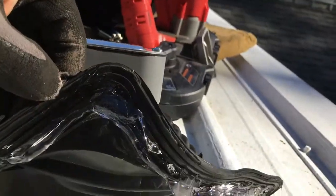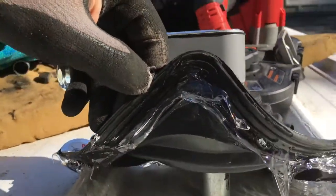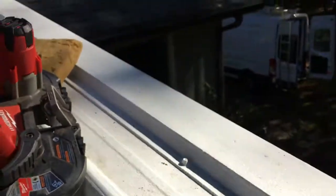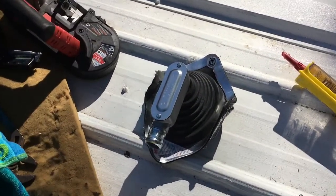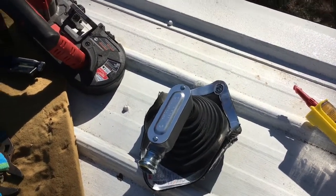Second step is apply sealant to the underside of the boot. There's the sealant — get your sealant all on the underside of the boot, and then take the boot and just push it down the way you're wanting it to be.